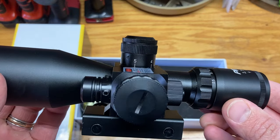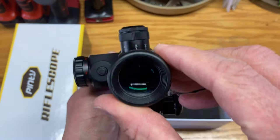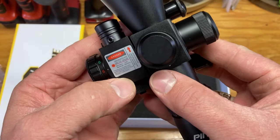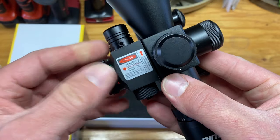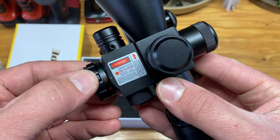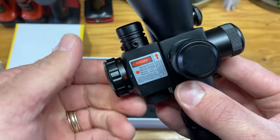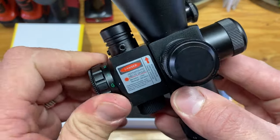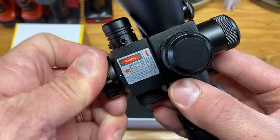Check this bad boy out — let's get it out of the plastic. Man, take a look at that, folks! Pretty snazzy. Right on top they do of course give you a red laser warning — you've got to be careful, don't want to have direct eye exposure to that. The switch has an off position, and you can either be on G or you can be on R.